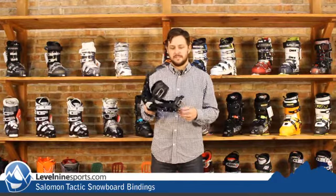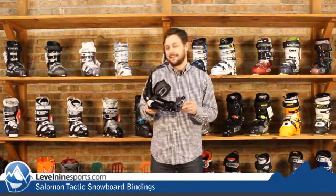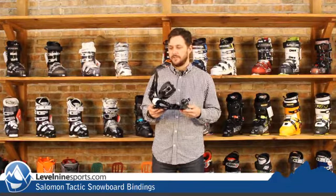Hey, it's Nicholas from Level 9 Sports. This is the Salomon Tactic Snowboard Binding — not tactical, Tactic. Great entry level price point snowboard binding. Got a lot of good features to it.